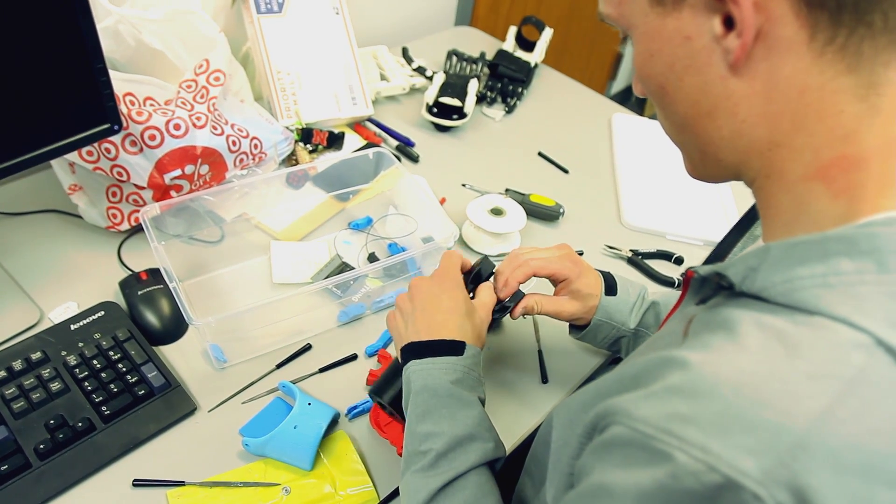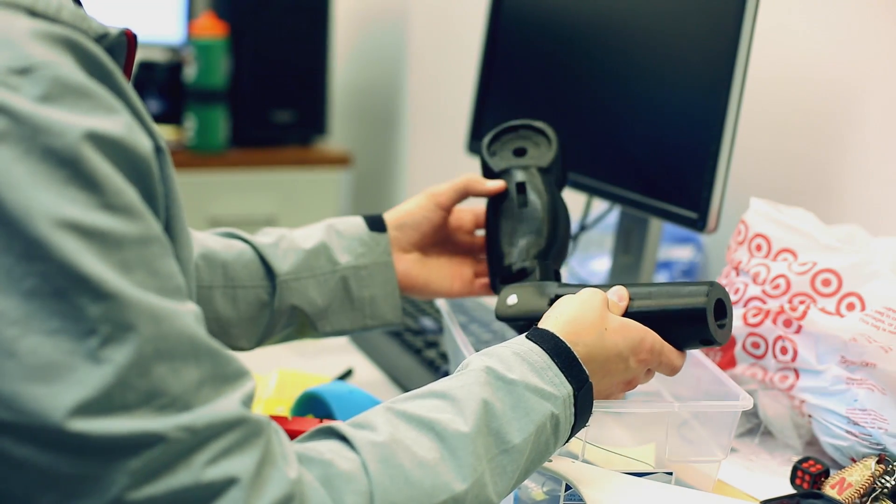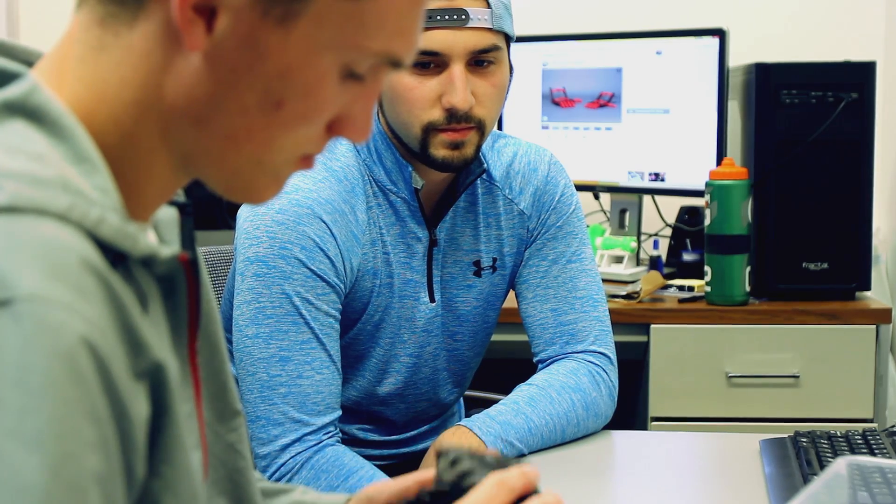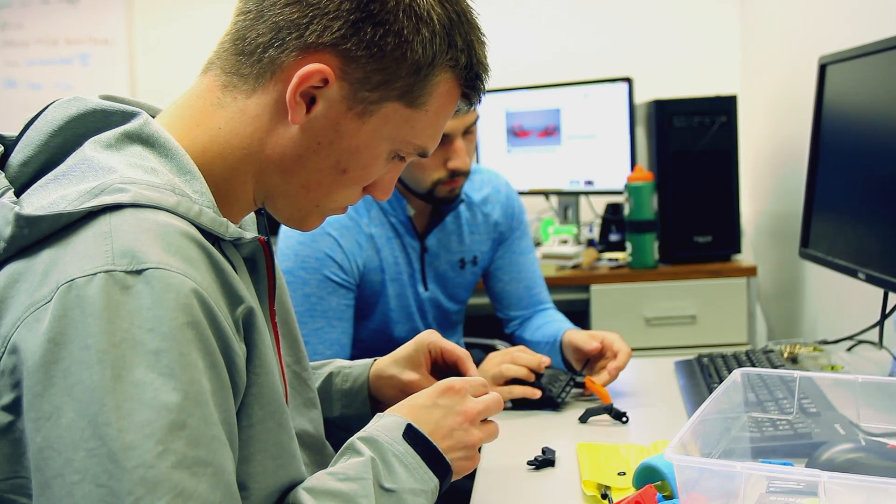And now we're even developing a shoulder device. As we go further up the arm, the pieces that need to be printed are much larger. So having that extra build volume definitely makes it easier on us — instead of breaking the prints out into separate pieces, we can print a whole arm on one printer.